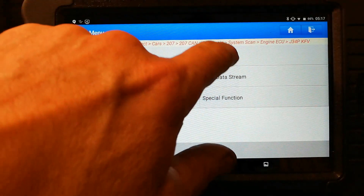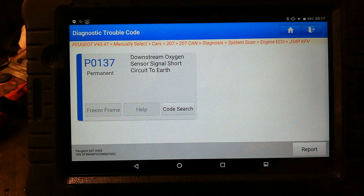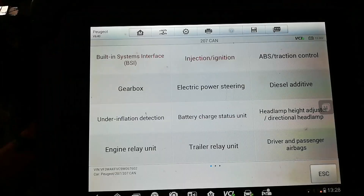It's given us a fault code — P0137, the downstream oxygen sensor. So I'm going to try putting the Maxisys in this car and see if it can communicate better.